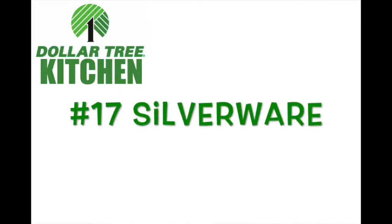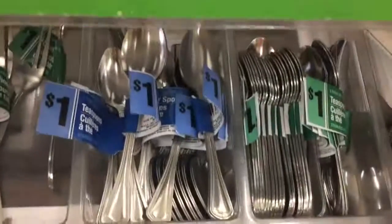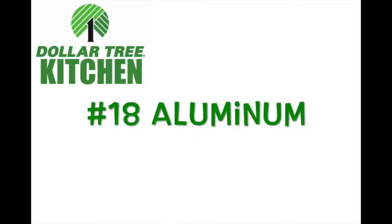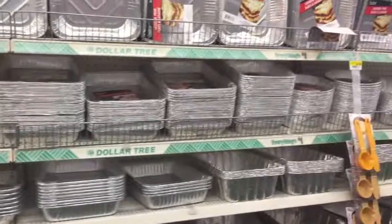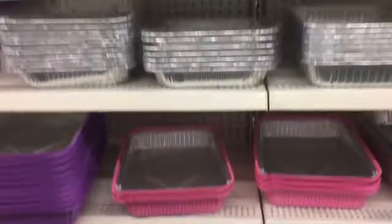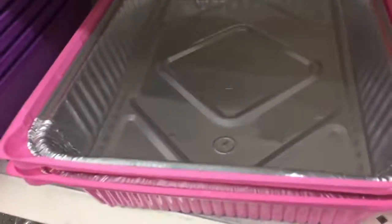Number seventeen: silverware. If you're on a budget and need some new silverware, this silverware is actually not bad at all — it comes four for a dollar. Number eighteen: aluminum. A few of you said the big ones don't work well because the food is too heavy, and after trying more I have to agree, although the pink and purple ones are darling for spring. If you have heavy stuff or liquid, make sure you get the smaller aluminum foil containers.